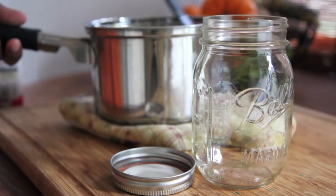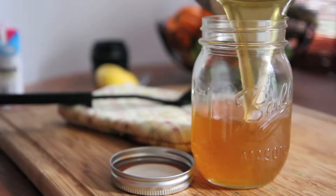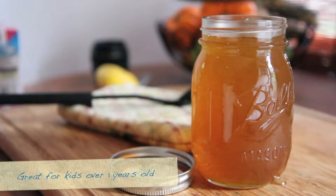Now you just want to place it into a storage container. I like to use these mason jars — they're really good at keeping this in the fridge or on the counter. Go ahead and pour that into your mason jar. Try not to make a mess like I'm doing.